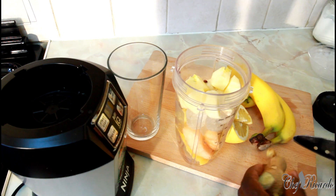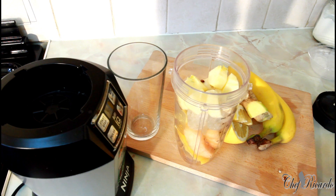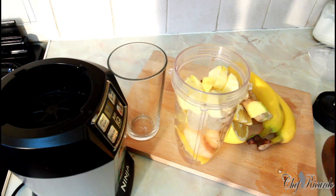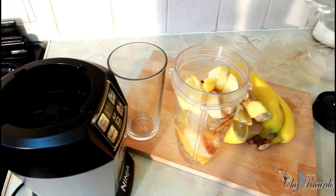And then a piece of ginger — remove the skin from the ginger. This is a little piece of ginger which I'm going to use, put it straight inside. Then we're going to put some honey, about two teaspoons of honey. Half a glass of water.